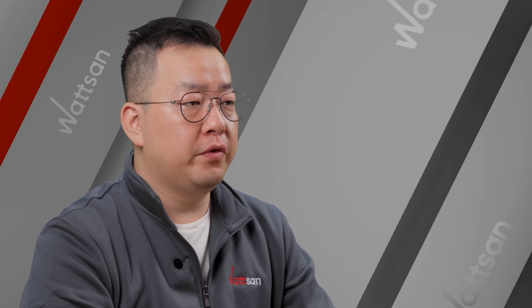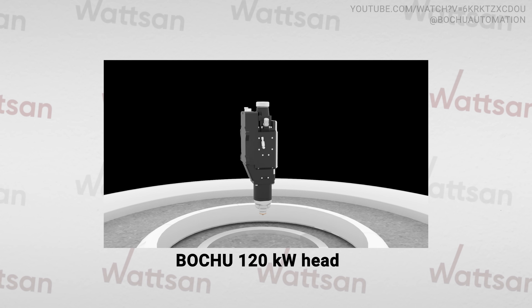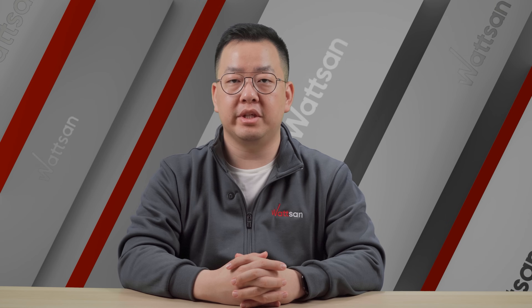Compatible with 20–40kW lasers, the LS6000 Plus aligns with the industry's shift towards high-power smart systems, underscored by Boltru's 120kW and Raikou's 200kW machines.